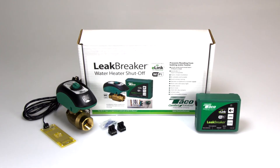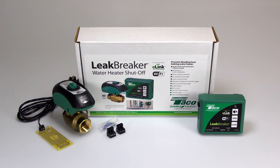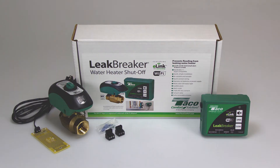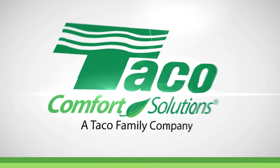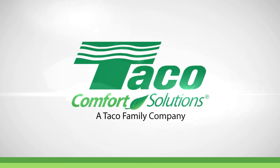Leak Breaker will protect your system against floods caused by water heater failure and will email or text message you in the case of an event. Learn more about the ways in which Taco is working to improve your indoor peace of mind by visiting tacocomfort.com.